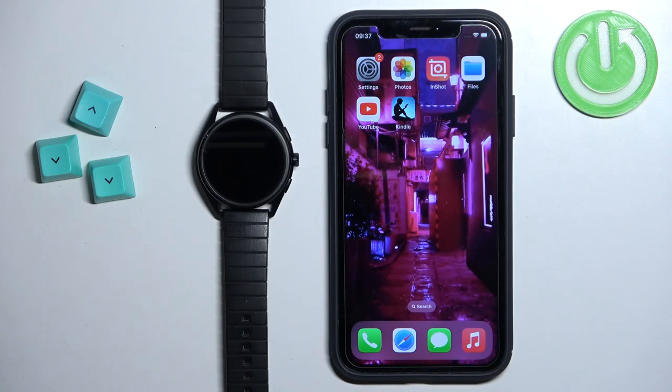Welcome! In front of me I have the Emporio Armani Connected and I'm going to show you how to pair this watch with the iPhone.